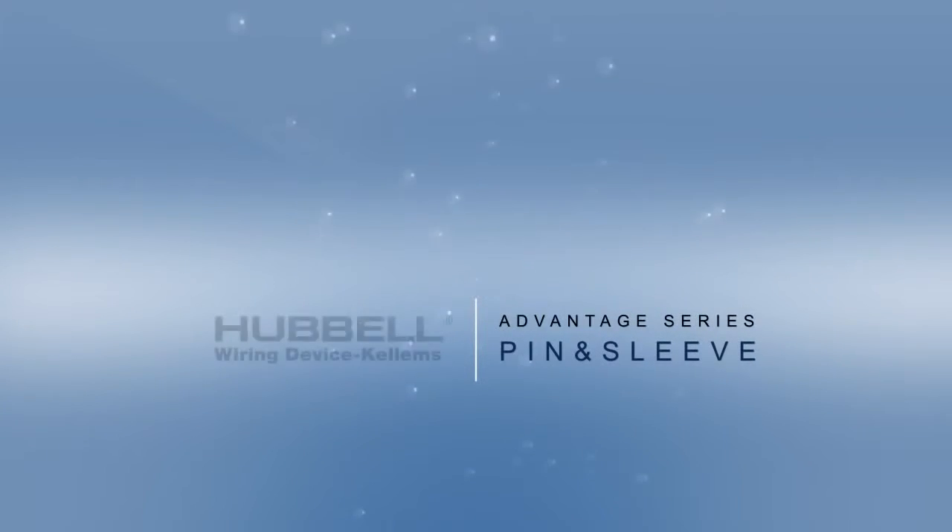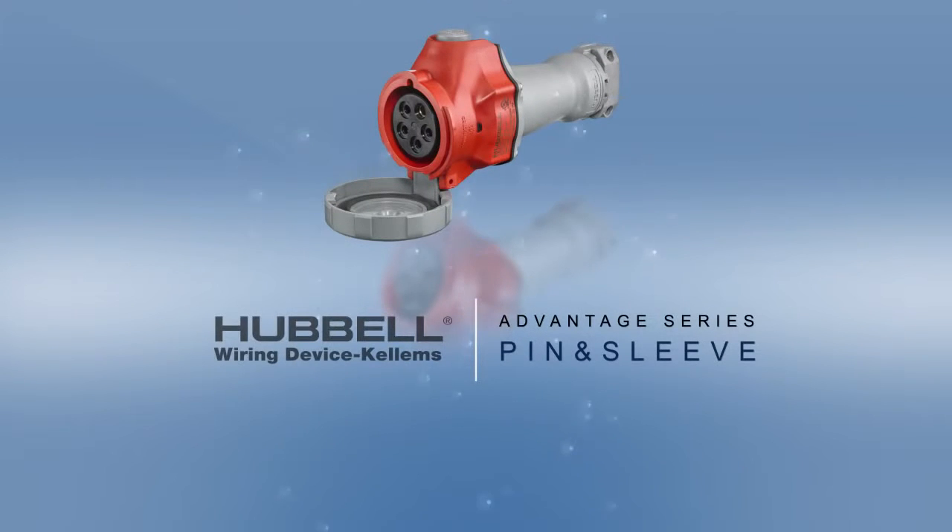To learn more about Hubbell's Advantage Series IEC switch-rated pin and sleeve connections, visit www.hubbell-wiring.com.